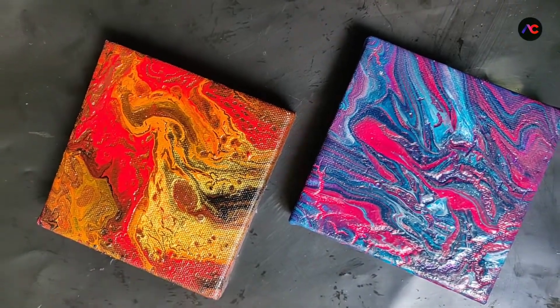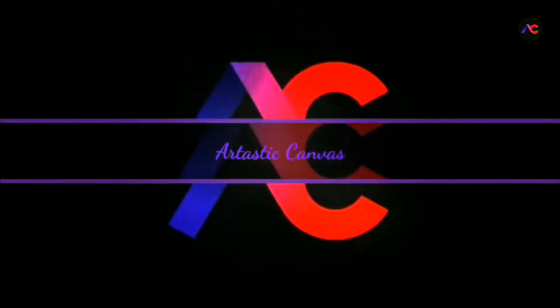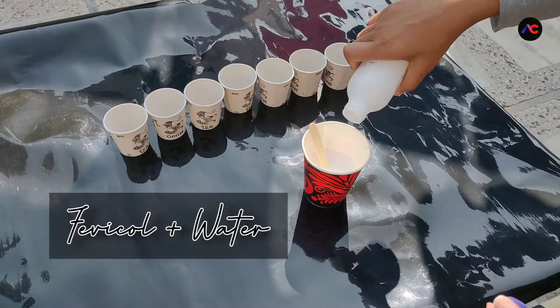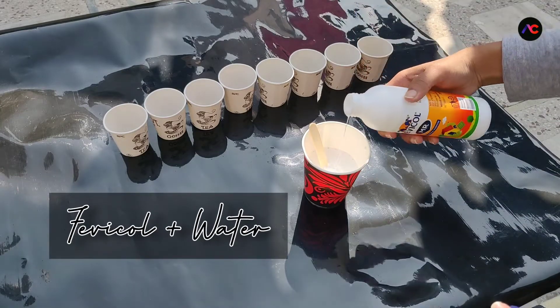Let's get started. To make homemade pouring medium, I am going to use one part of favicol to one part of water, and then you just need to stir it well.